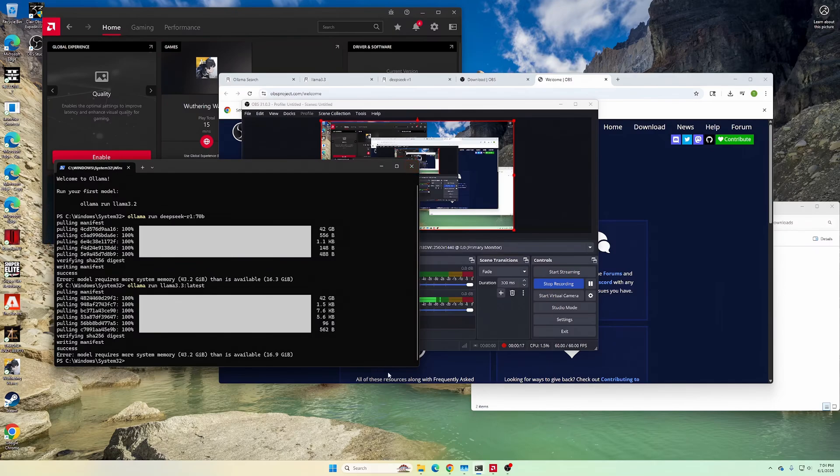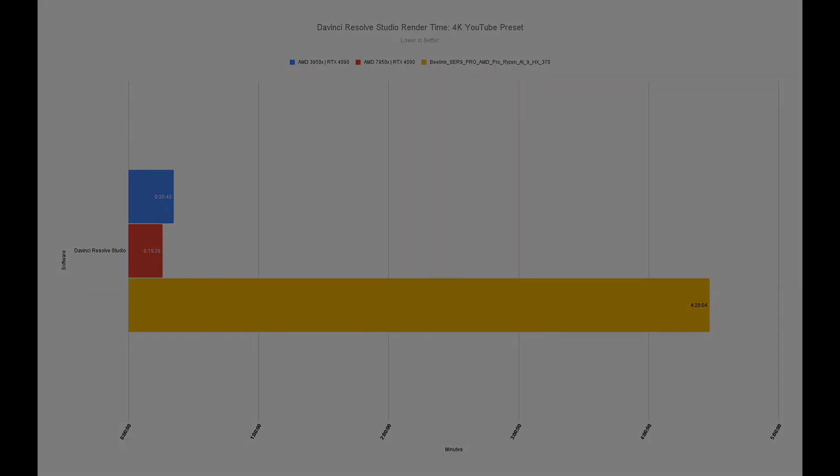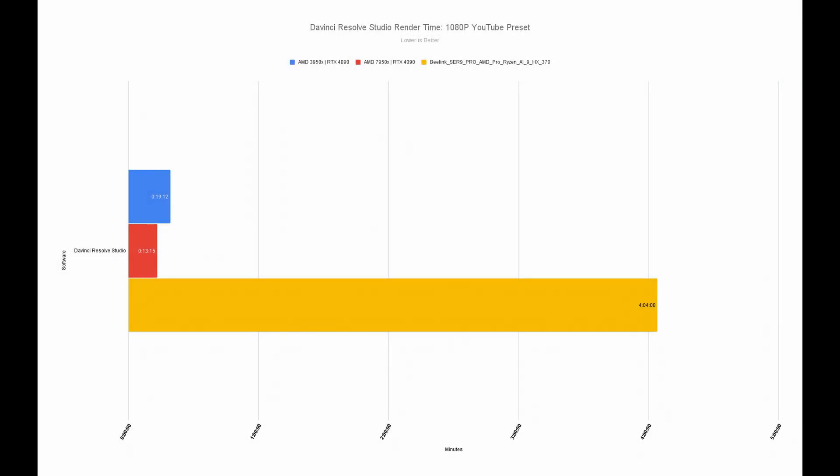However, it did not do very well in my DaVinci Resolve rendering test. The same 4-minute video that my desktop with an RTX 4090 renders in 4K in under 20 minutes took 4-plus hours to complete here. Even after updating to the latest AMD drivers, the results were the same — the same 4-minute video using the YouTube 1080p preset took a whopping 4 hours and 4 minutes to render. This is definitely not usable if you are looking to do video editing on this machine.